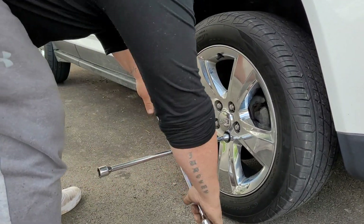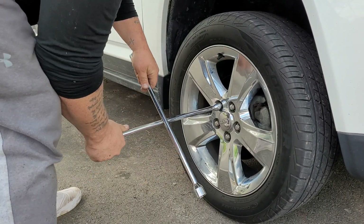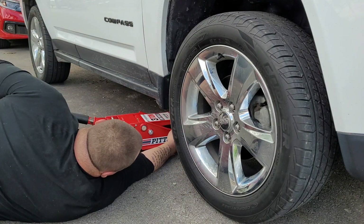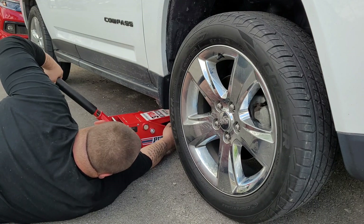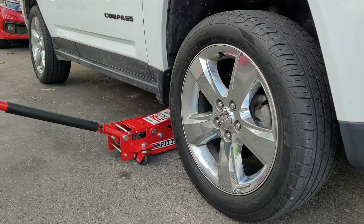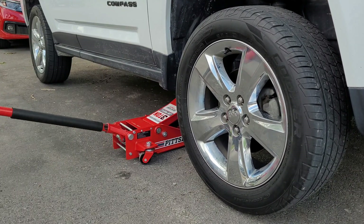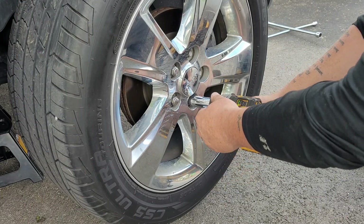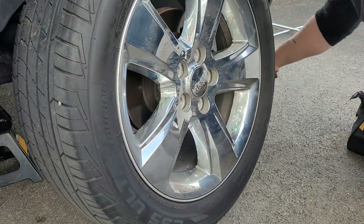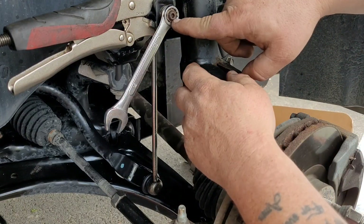We decided to go ahead and drop it back down and break the lug nuts loose. Once we get them loose, we're going to get this vehicle jacked back up. Make sure we put it on the subframe when we jack it up and get some jack stands under there, because we've got to be safe. Now that we've got the vehicle jacked up, lug nuts broken loose, and jack stands under it, we can take the lug nuts all the way off using our impact. The tire was stuck on there so we had to use a hammer and hit it from the inside to knock it off. Once we get it off, you can slide it under the car for a little extra protection.